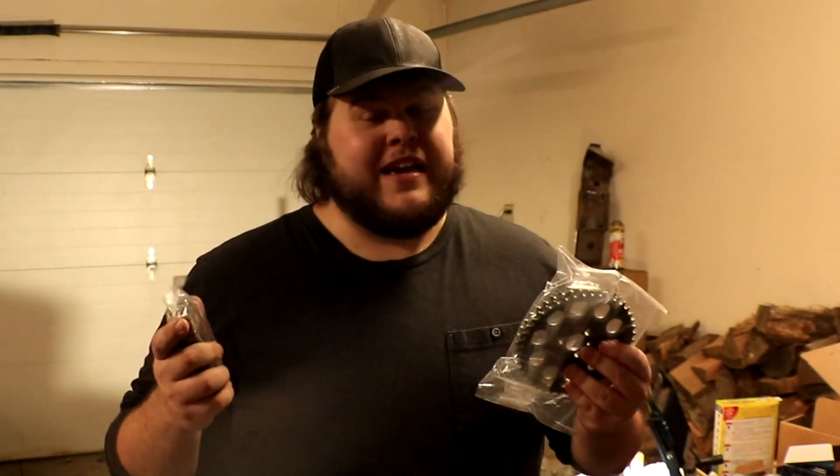So you got yourself a new timing chain and you'll want to know how to put it on your engine. I'm going to tell you exactly how to do it. I've been rebuilding this 350 engine behind me for the better part of the last month and it's my first time ever doing this, but I've learned some really cool tricks along the way that I want to share with you.